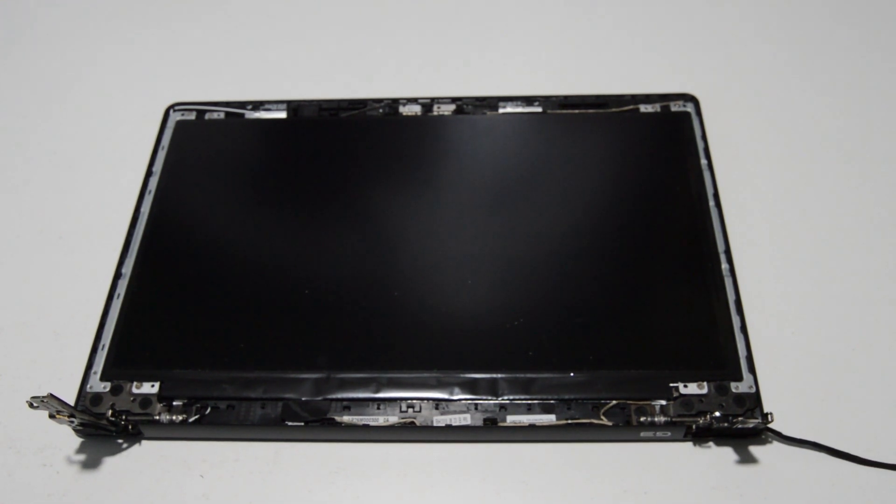That is how you disassemble a Dell G3 gaming laptop. If this video helped you or you found it informative, please like and subscribe — thank you very much.